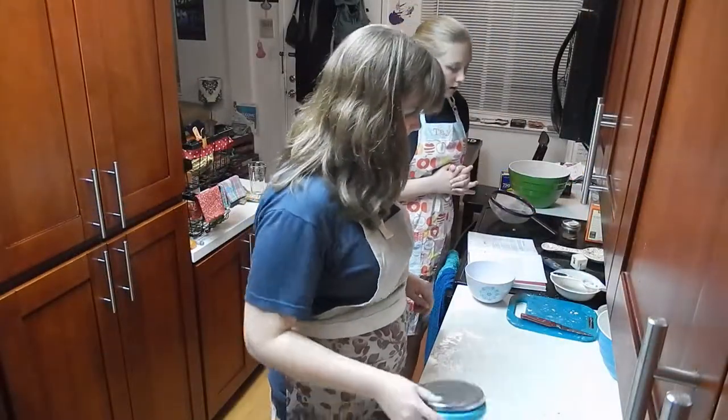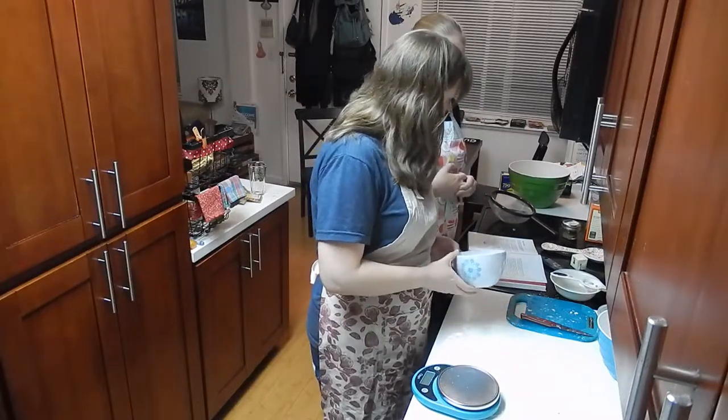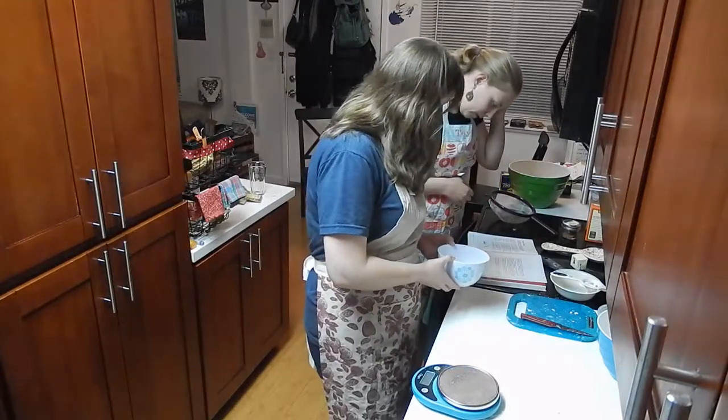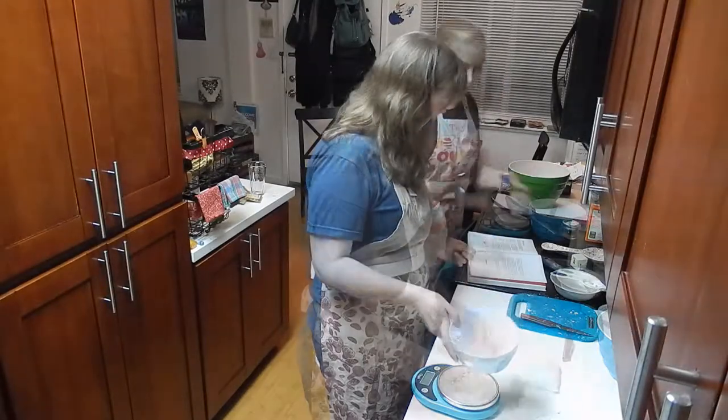Okay, this is a lot. So first we're going to make our filling and let the dough chill a bit longer in the fridge while we do this. It should be pretty simple — we just mix the butter, sugar, mixed spice, candied peel, and currants.